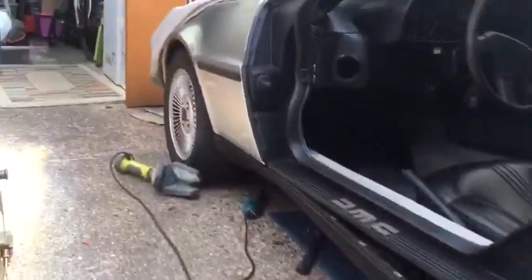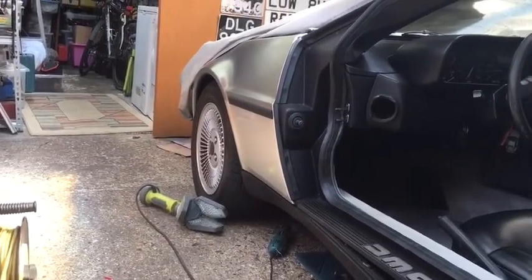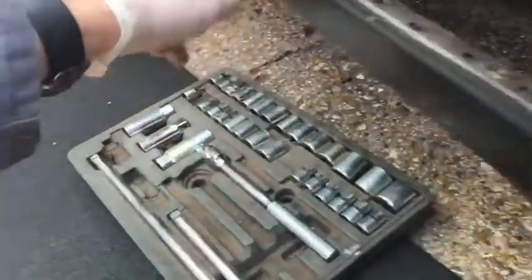Right, here we go. Front wheel - just have to turn it to the left so you can get your socket set in there. Rear wheel - just take the rear wheel off, or I did anyway, to get this, because I wasn't able to get the socket on it at the right angle and there's not enough room. So that's released. Obviously it's seized so it just spun around in here, so I need to repair that. And then these are just clipped on, so I'm just going to pull this off.